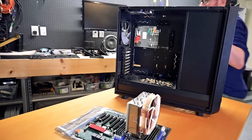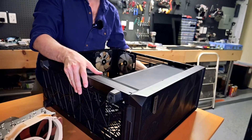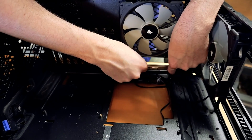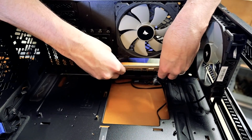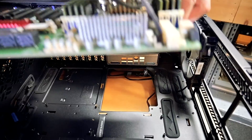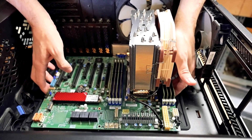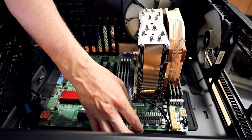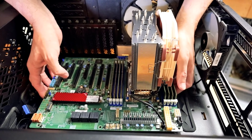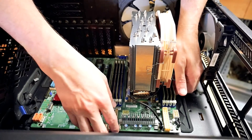Let's go ahead and get this mounted inside the case after we snap in the back plate adapter. One thing that really stands out about the Fractal Meshify case is the precision and quality of the alignment of almost everything in here — it just fit like a glove. The alignment on the PCIe risers is spot on; you can tell a lot of craftsmanship went into the engineering of this. I would seriously recommend considering this case.